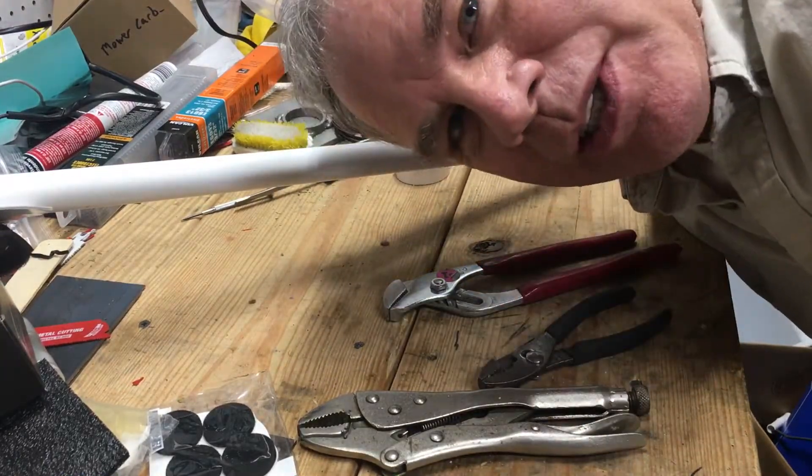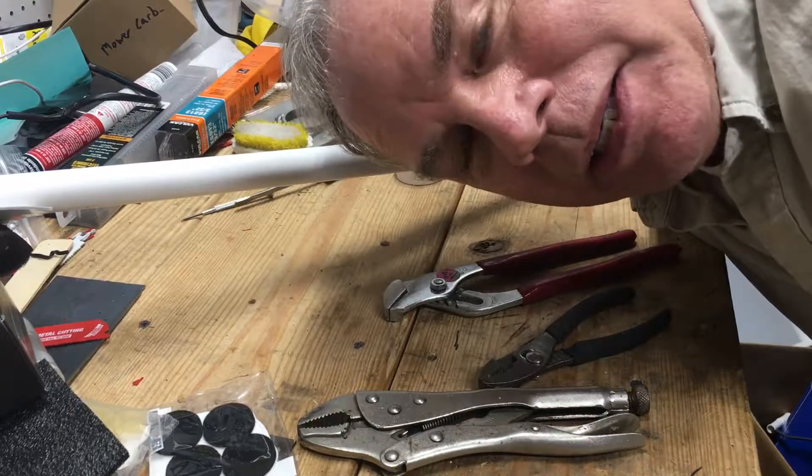Hi Sam. Here's your custom-made shower head installation video.